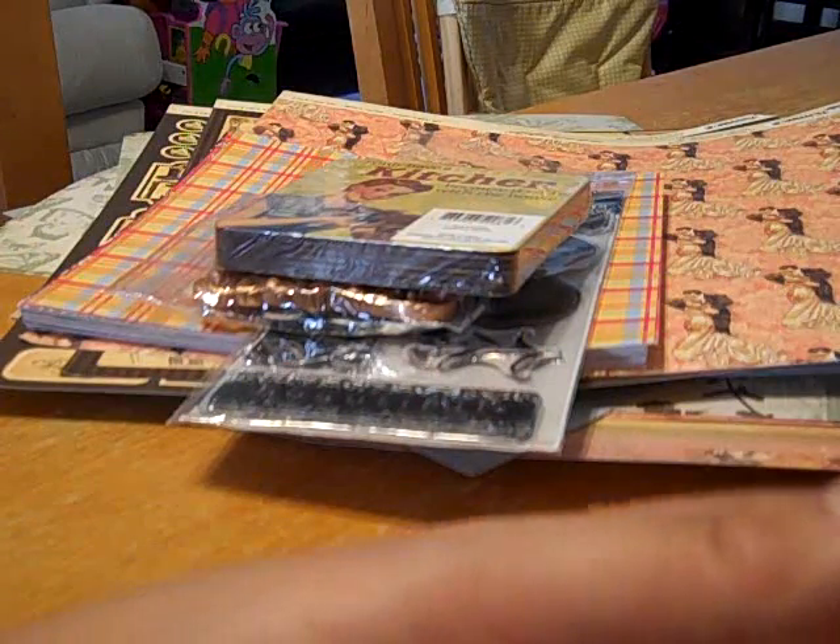Oh my gosh, look at this. Tim Holtz Grunge board. Oh, now I remember - you said you got some at your Tuesday Morning. Every time I go to my Tuesday Morning, they don't carry this stuff. So she got me the basics. I guess these are single sheets that I can use to die cut out, and then also the shapes. Oh wow, thank you so much. I don't have these.